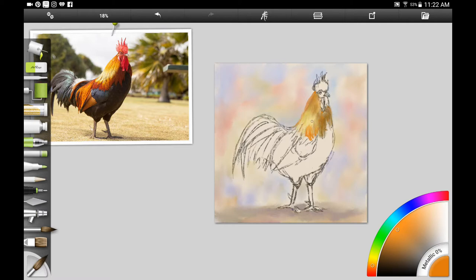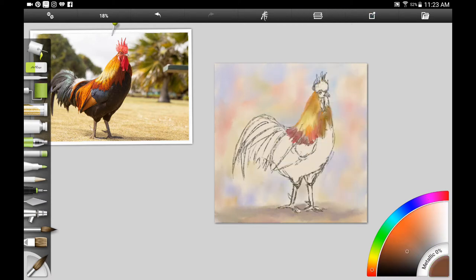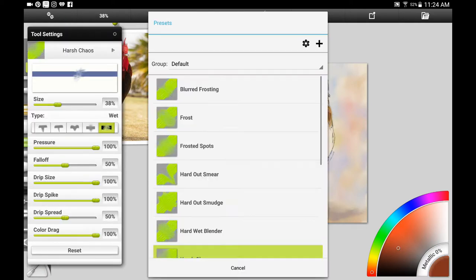I'm adding some oranges on the top of his head and around on the bottom of his neck and above on his wings. I'm adding some red color, some purples where you can see that his feathers get a little bit darker. In the front where he has a sort of a shadow, they're going to be a darker brown color.